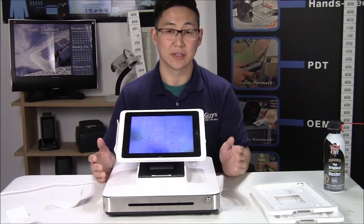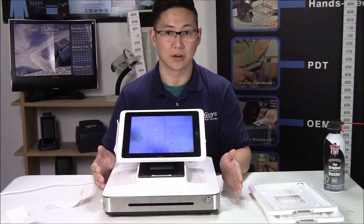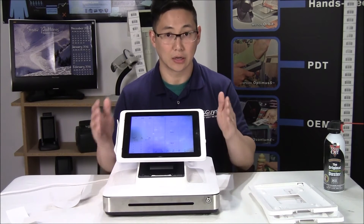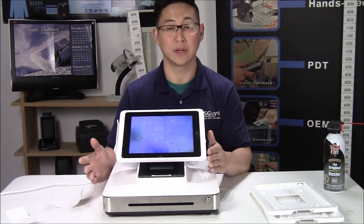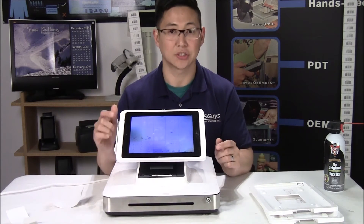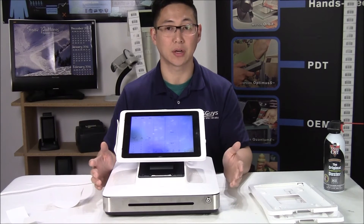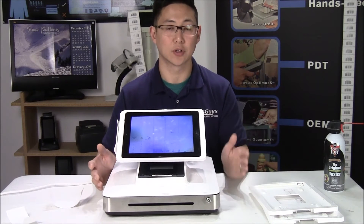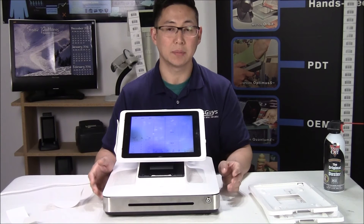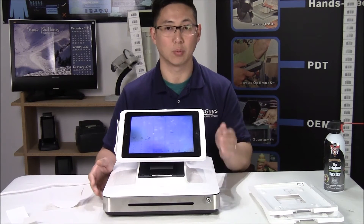It is subscription-based — there is a monthly subscription required, and it's per register. There is traditional Aldelo where you pay one fee up front and have the software for life. With Aldelo Touch, the only option is subscription-based, so when thinking about whether you want an iPad-based system versus a PC-based system, keep in mind whether you want ongoing fees or a one-time fee.